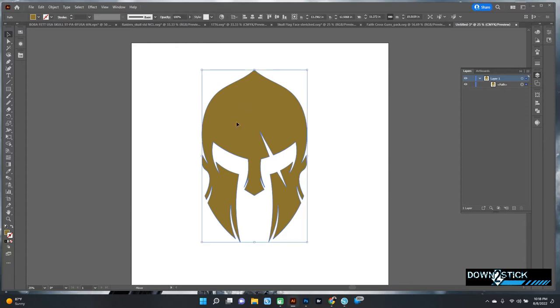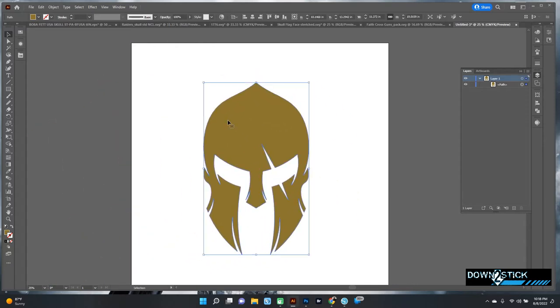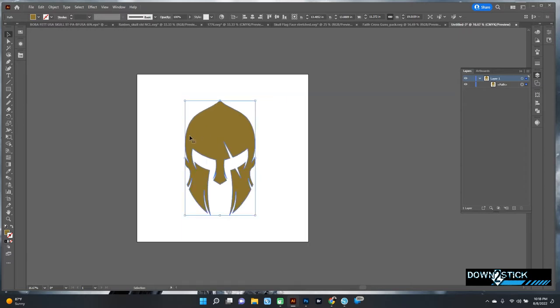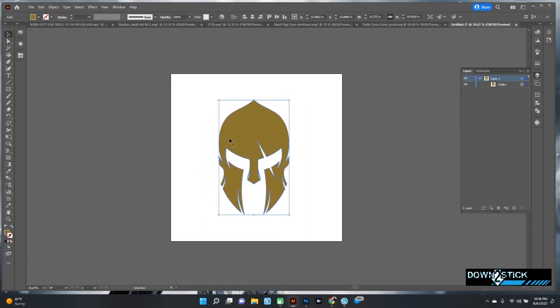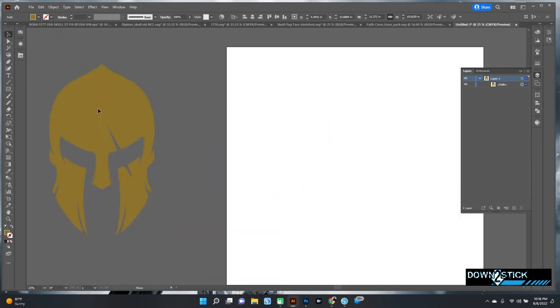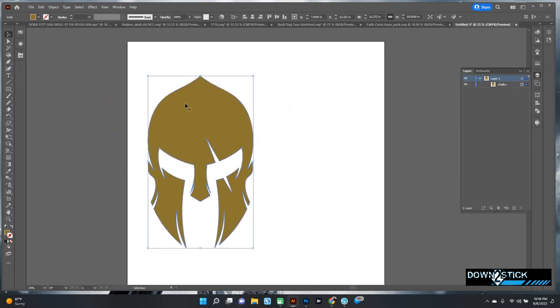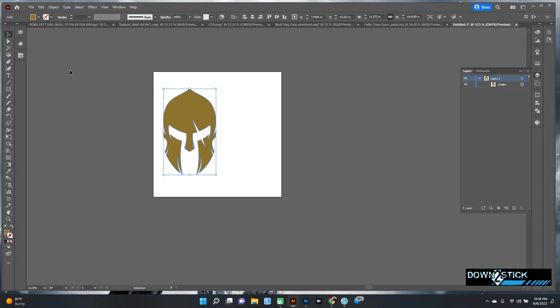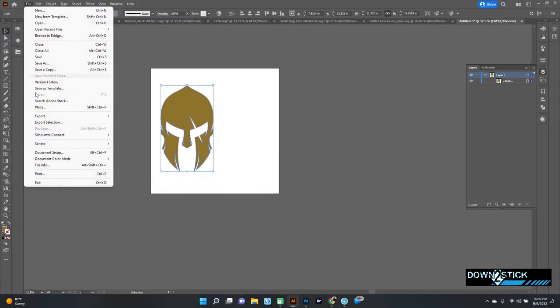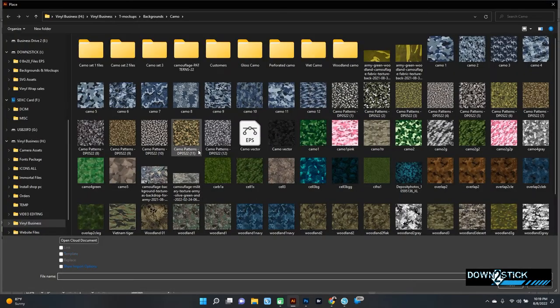Here I just have a vector shape of a Spartan helm. You can put anything you want into this — I'm going to do an American flag as an example. I like to drag my artwork over to the side here; the artboard sometimes gets in my way. So I'm going to go ahead and place an American flag design.